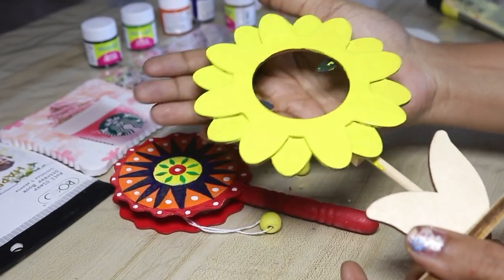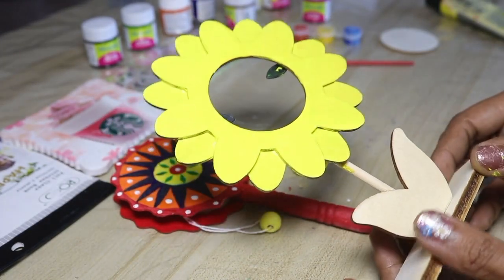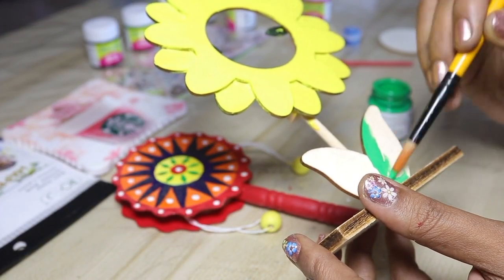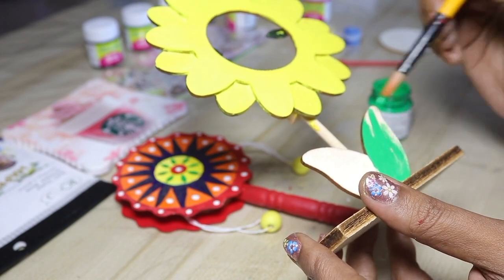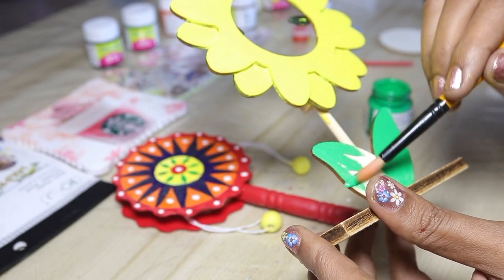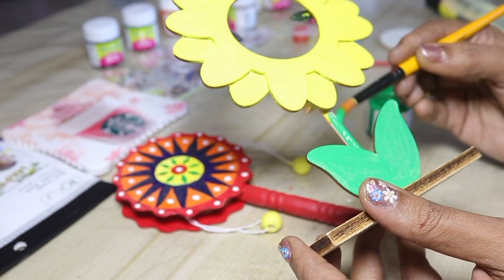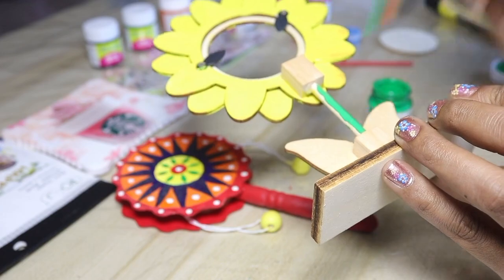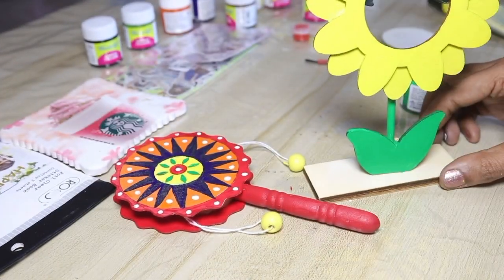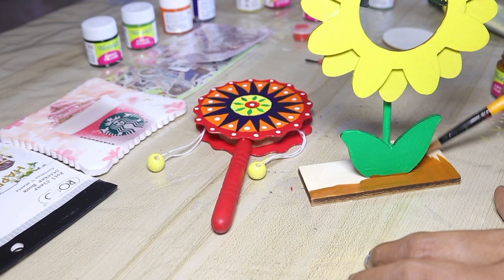This flower is dry and we use acrylic paint in the leaves and stem. If you say that this yellow color and green color is correct — this green color is dark green or sap green. If you say this yellow color is correct, it is white or orange color. We will color the flower, leaf, and stem. Now we will color in brown color. You can color in black color or red.